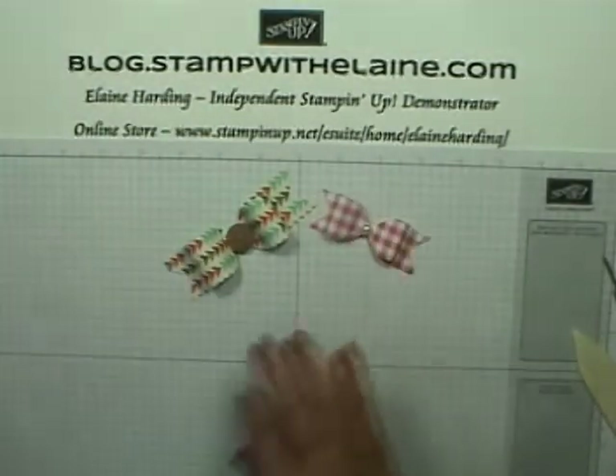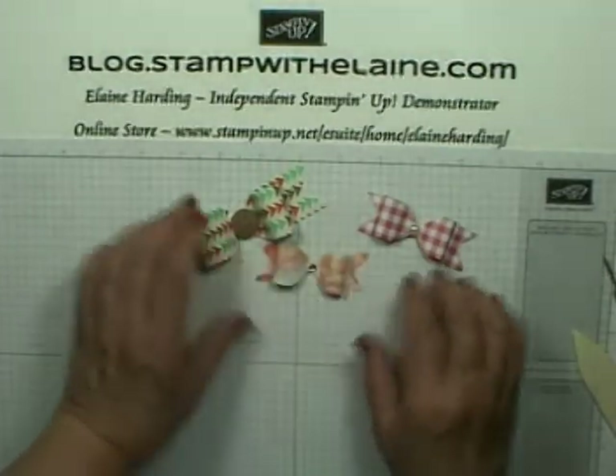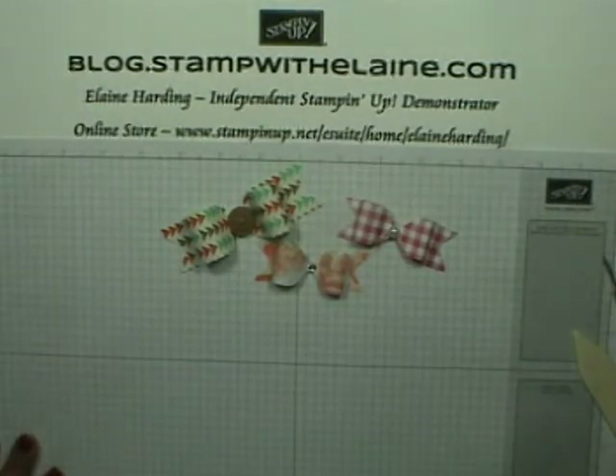So that's my tip for today — pretty bows that you can make in the twinkling of an eye using your envelope punch board. Thanks for watching, and come back for more inspiration next time. Bye!